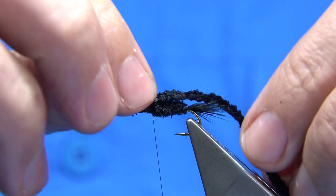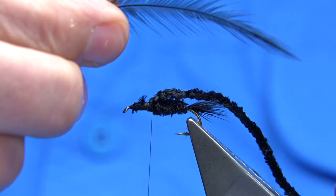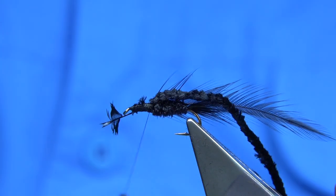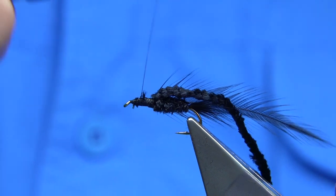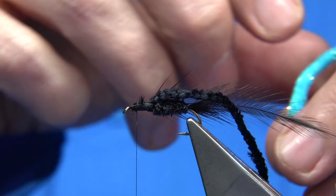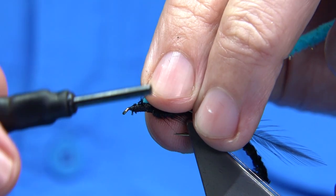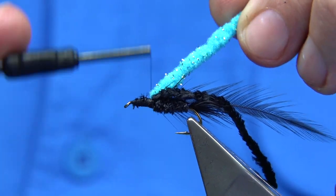For the thorax, we're going to wind a black hackle through - it could be hen or cock, this is a hen. Pull away the fluff at the bottom and connect this in. Just make sure this is secure, then trim away the excess stem. I've just basically wound down. Then I'm going to get on the way back up and tie in a dyed blue chenille - this is a teal blue, it's a lovely colour. I'm just removing some of the fibres to expose the core - it makes it easier to tie in, and far stronger.